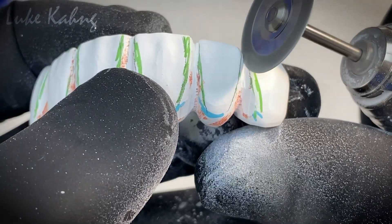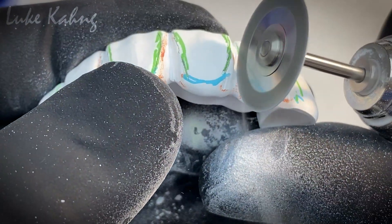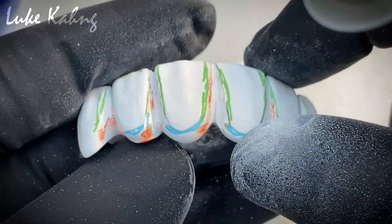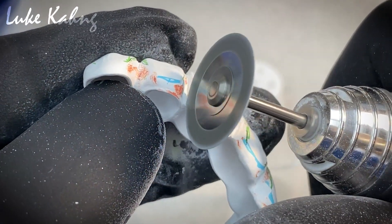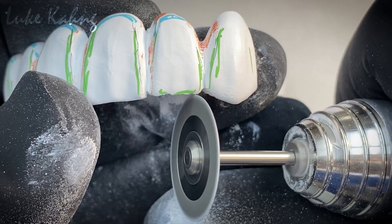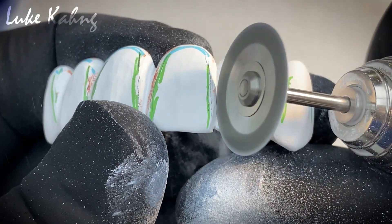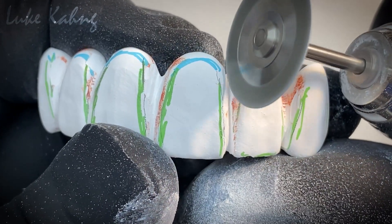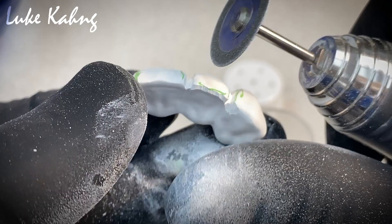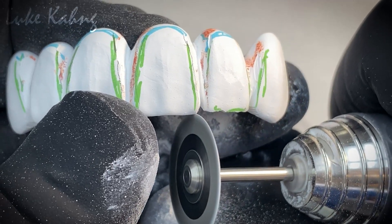Increase the width of the sensor. Okay, here we go. It makes it look like the separation becomes a little more active. There's some reaction between the tools.